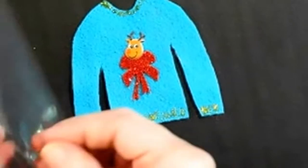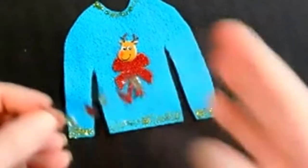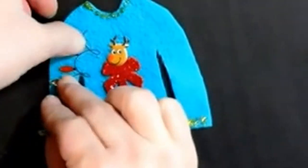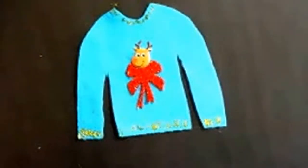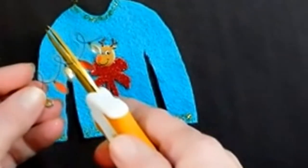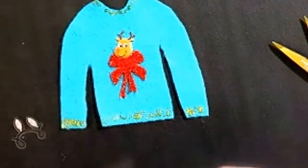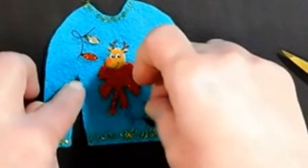I picked up these Christmas light stickers at Hobby Lobby not that long ago — I loved them. I was like, 'Oh my gosh, these are so cute, Christmas lights — I can have some going down.' You can do it any way you want because remember, it's your ugly sweater. I'll cut these and just place where I want them, then glue them down.